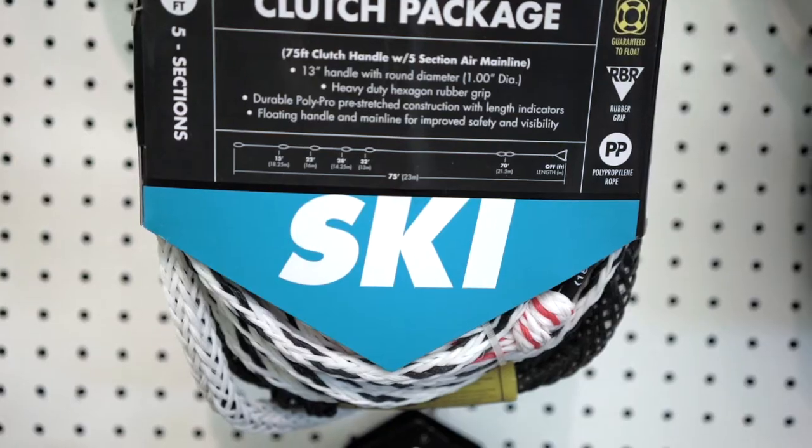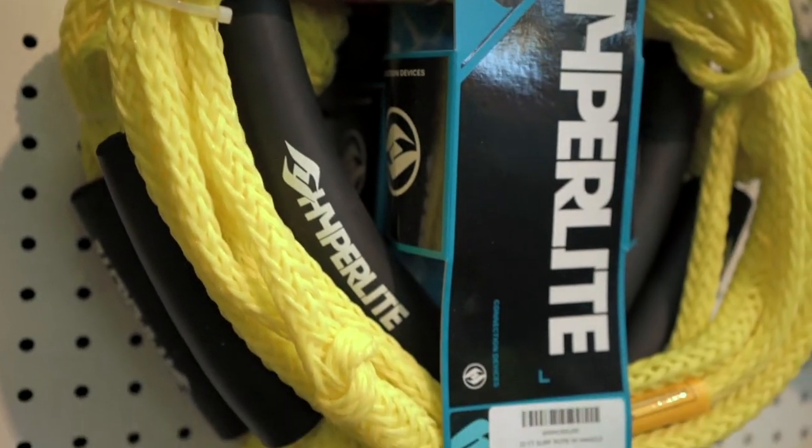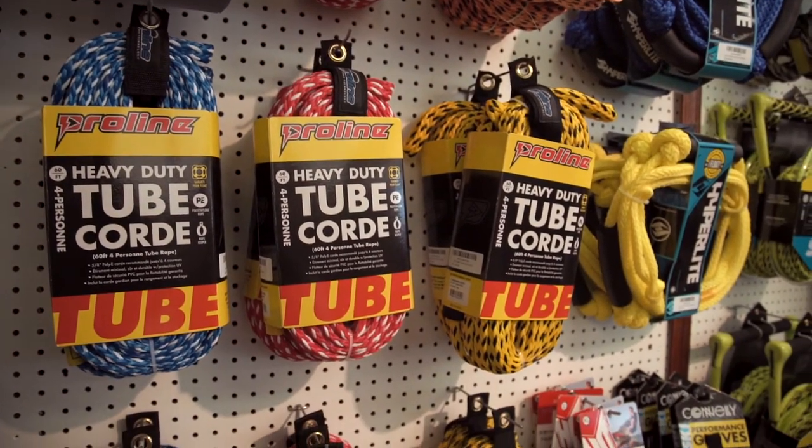There are lots of differences in ropes and a lot of people try to save and get one rope to do everything. While that is something you can do, that's not actually the best thing to do. There are various types of ropes. For example, when we're pulling a tube, we want to have a tube rope.